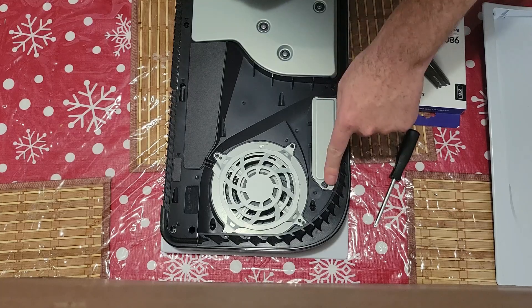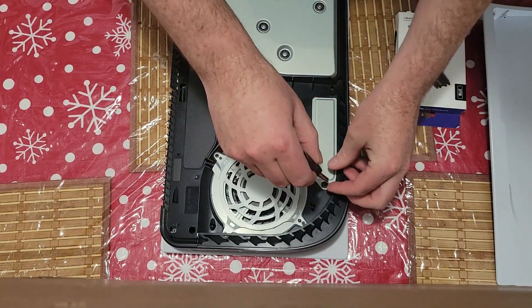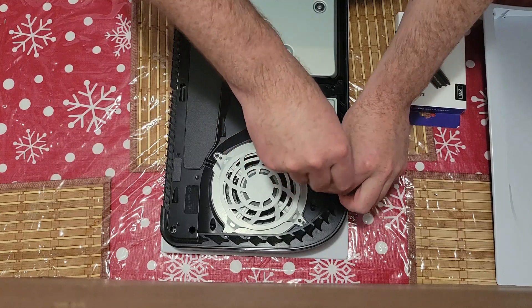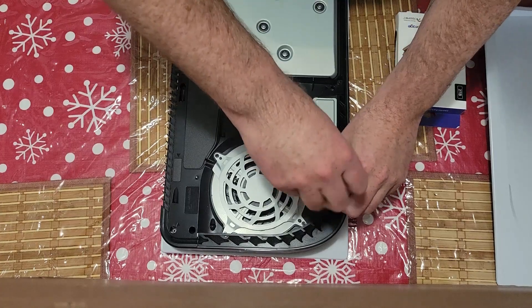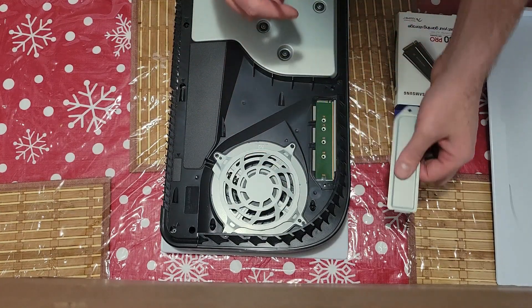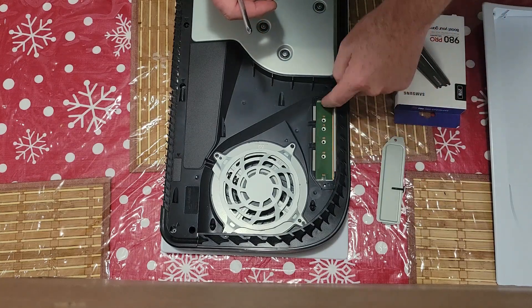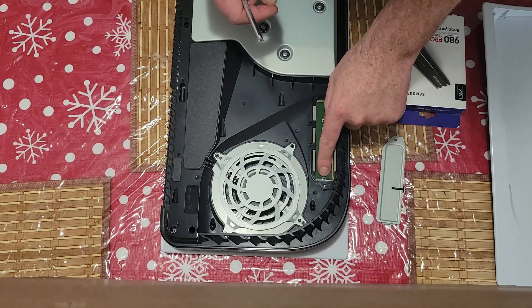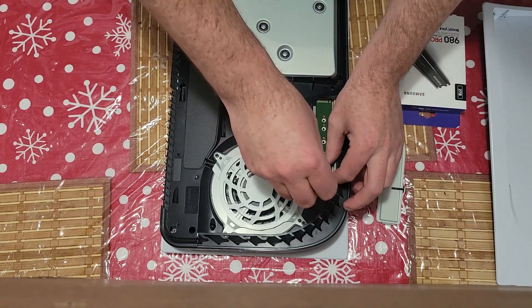We have our M2 slot right here with a screw, so we'll go ahead and pull that screw. Once we pull the screw, we'll just pull it out and this little plate should come up as well. From here, this is where our M2 will fit in. At the very top here we have our mounting screw with the spacer, so we'll go ahead and pull that out.